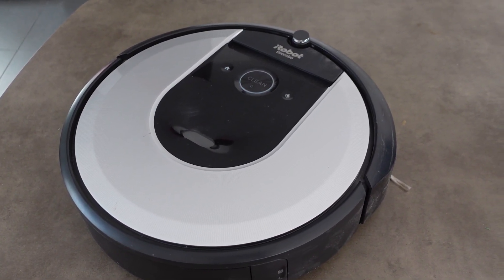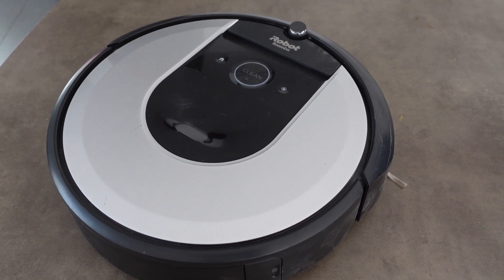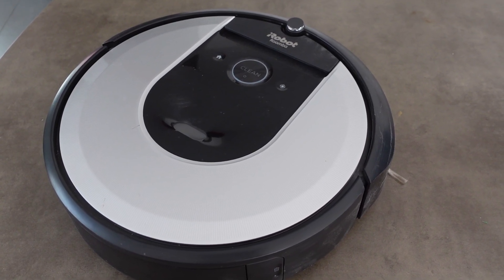Hey everybody, this is just a quick video to help you if your Roomba will not power on.